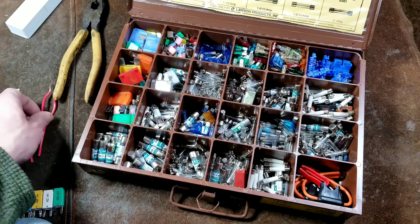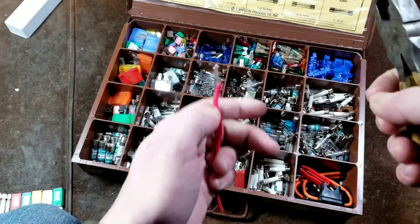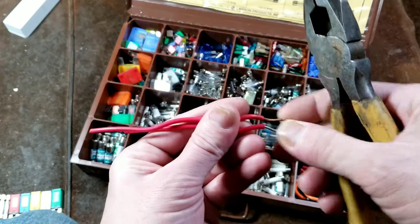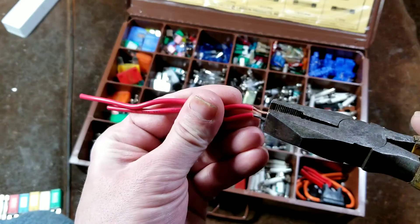My previous video about wire nuts — I forgot an important point that was mentioned more than once in the comments: when you are using wire nuts, make sure to pre-twist the wires.